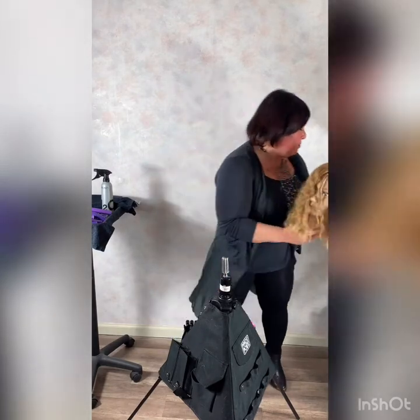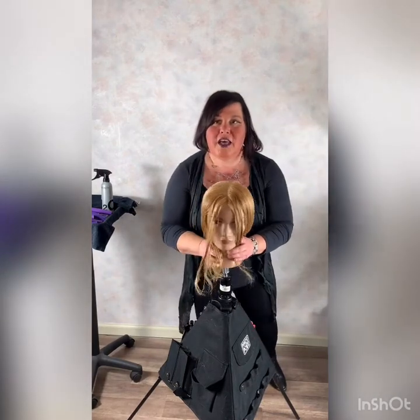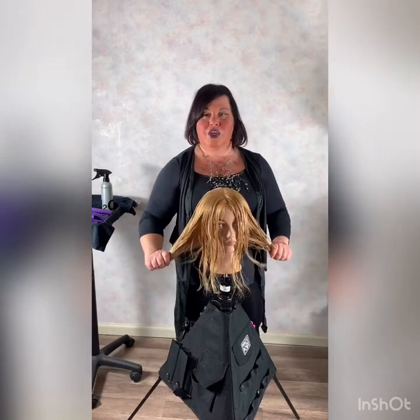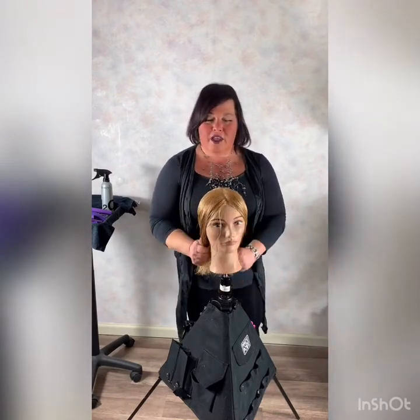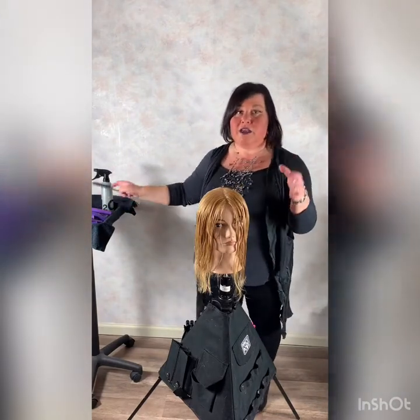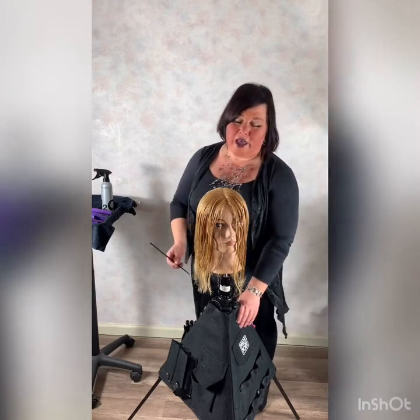We're going to start with a nice freshly cleansed Bridget Marie. You can see she has no texture to her hair and she's blonde and she wants that look. So we're going to start with the sectioning first. I'm going to try to explain the sectioning and make it easy for you - it's really quick, 12 sections throughout the head.